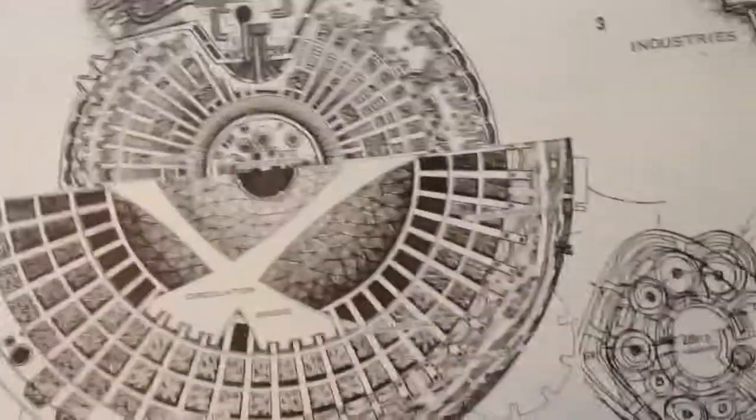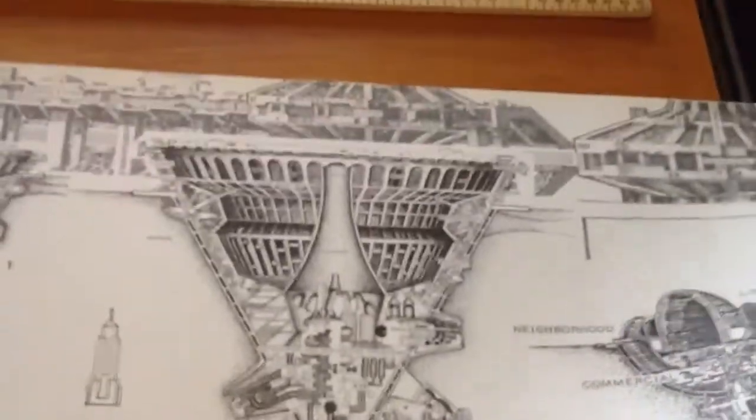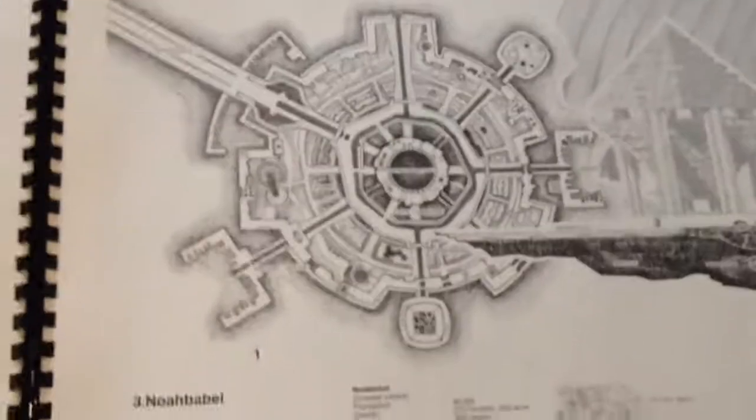George Lucas, at the time, was really interested in this as a model for some of the cities and settlements that he came up with for Star Wars. My belief is that Soleri was probably 100 years ahead of his time. And it'll happen as the need for habitats grows. But it's a completely different way of building, so not easily done.